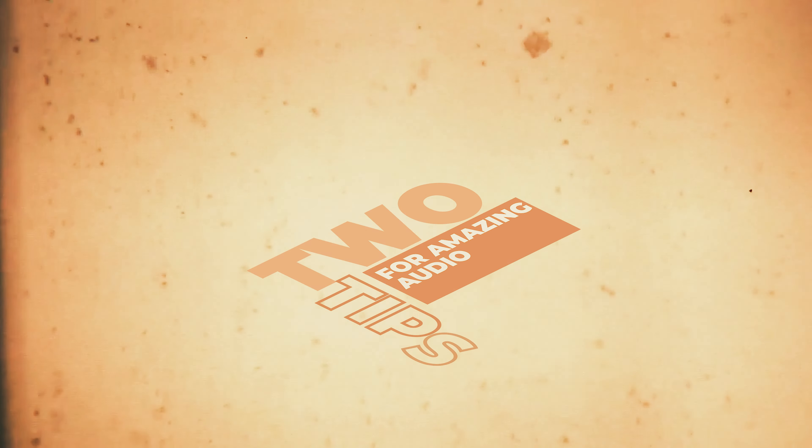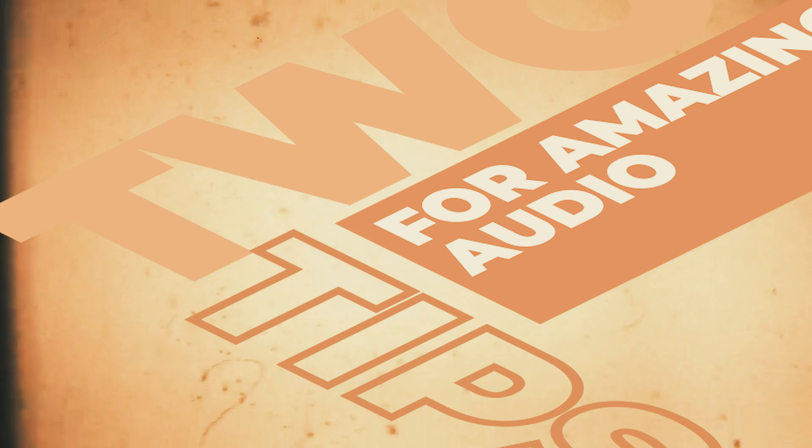Let's get into this video. The first tip is very simple, and it's simply the microphone placement. This does not matter what type of microphone you have. You can be using your phone microphone, a lav microphone, a shotgun, a Rode, whatever you're using. The closer it is to the source of sound, which is often the mouth, the better quality the sound is going to be.